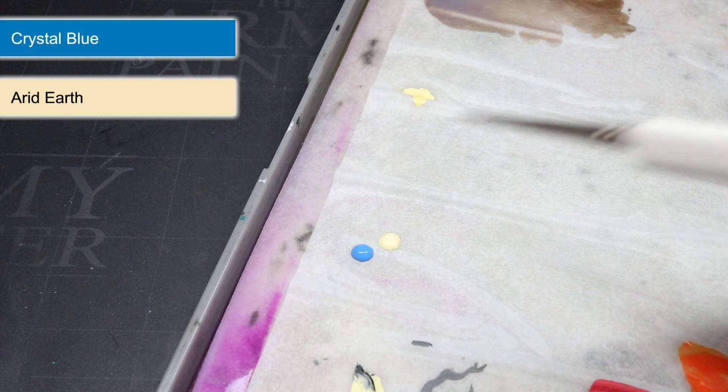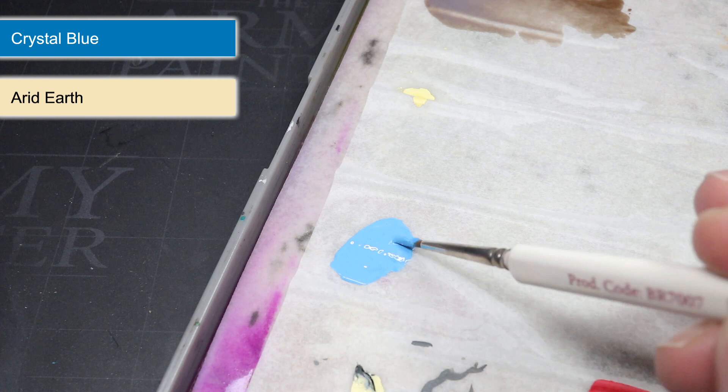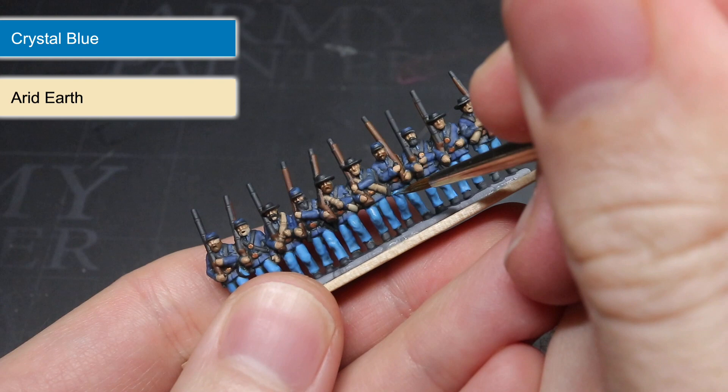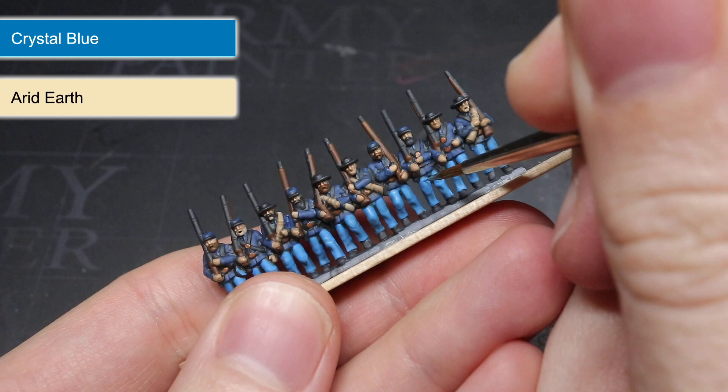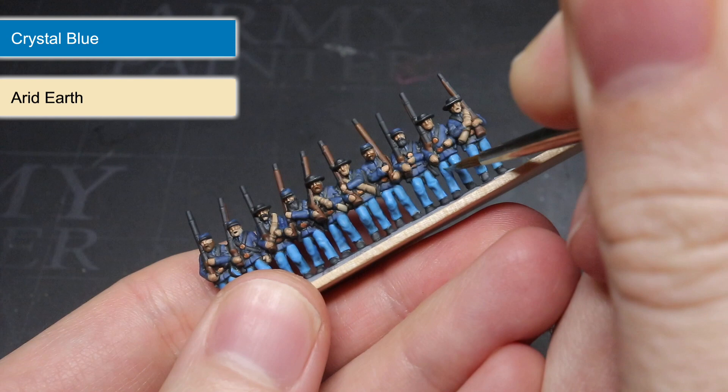With the wash completed, I could move on to painting the highlights. To paint most of these, I used the base colour of an area mixed with some Arid Earth to create a lighter colour. Mixing the two paints in equal quantities resulted in a lighter paint, but by using this pale yellow the result wasn't quite as washed out as it would have been had I used white instead. Starting off with a mix of Crystal Blue and Arid Earth, I used this to highlight the trousers, carefully dragging a fine-tipped brush over the raised folds and details, focusing on the upper areas to simulate how light would fall on them. This lighter colour better contrasted against the darker recesses created by the wash, resulting in a much more detailed overall looking miniature.